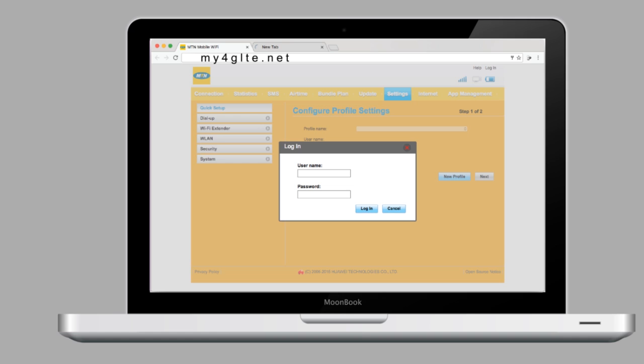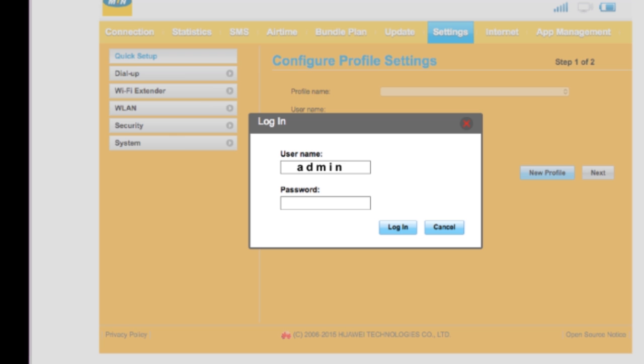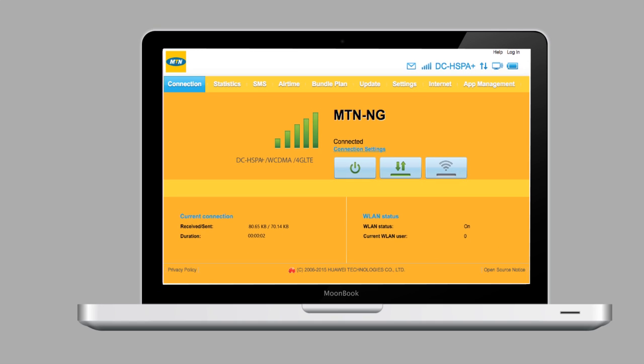Step 6. Enter your username as admin and your password as admin.